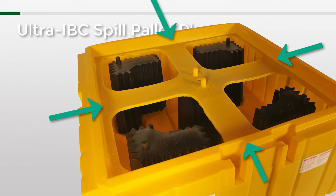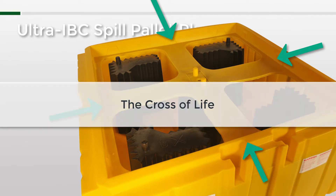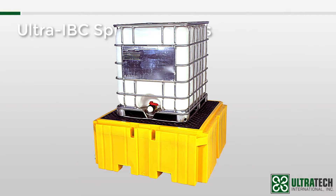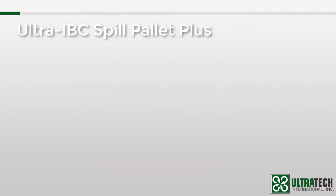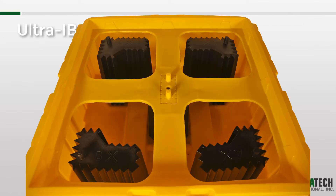I'd like to point out this feature of the pallet's construction. This is known as the cross of life and was an innovation introduced by Ultratech many years ago. When plastic pallets have a heavy load placed on them for long periods of time, the downward force will eventually push the sidewalls out. With enough force and/or time, the sidewalls can bow enough so that the grates slide or fall — which would be at best messy and at worst disastrous. The cross of life prevents this. The molded-in plastic supports pull in on the sidewalls as the weight of the IBC pushes down. Cool, huh?